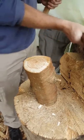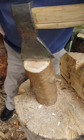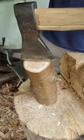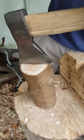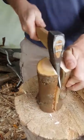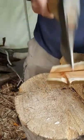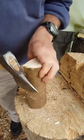First job is to split it. I have the axe pointing sideways so if it swings through it doesn't hit me, and I'm using a very battered old mallet. That was tricky because there's a big fat knot right there — a side branch. It will disappear though.